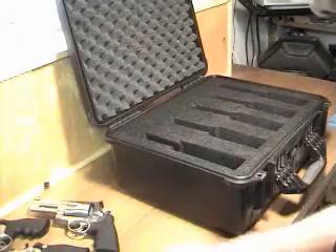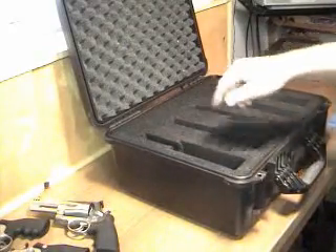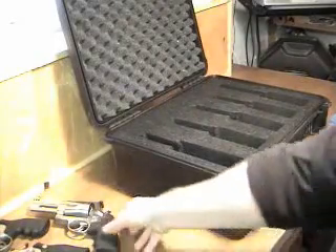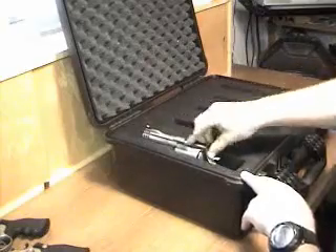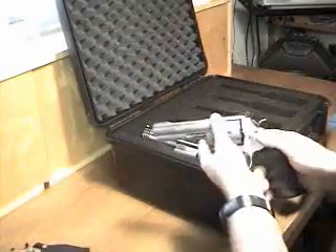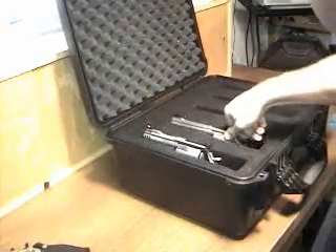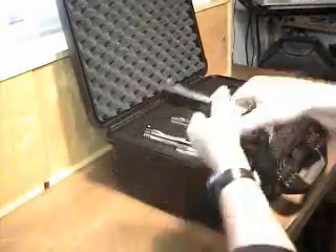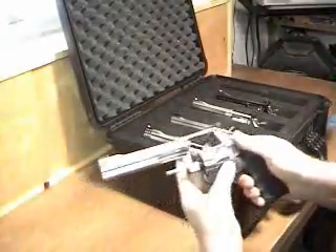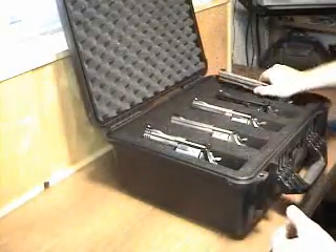That way your pick-and-pluck foam won't break apart into pieces like they normally do — it holds up rather well. Each one of these pockets, which I cut with an electric carving knife, is custom-sized for each particular handgun: the 500 Magnum, the Model 625 in .45, the 629 in 44 Magnum, the 586 in .357 Magnum, and my 617 in 22 long rifle.